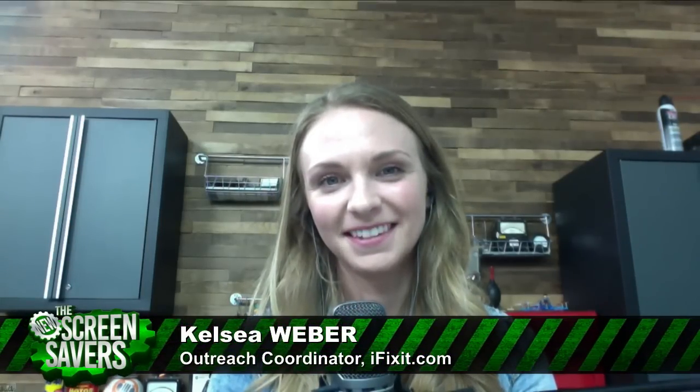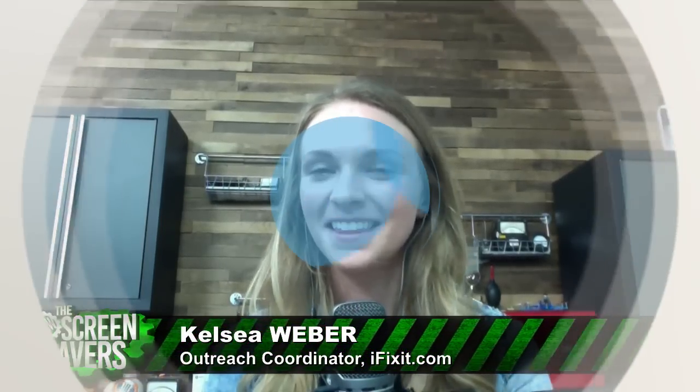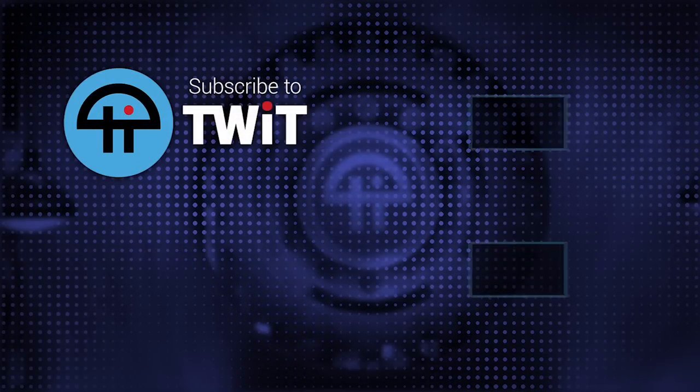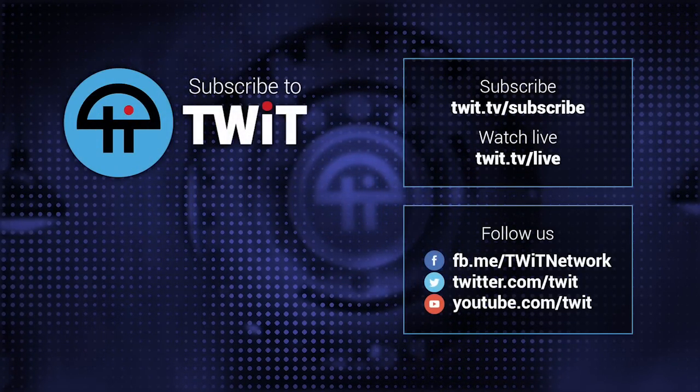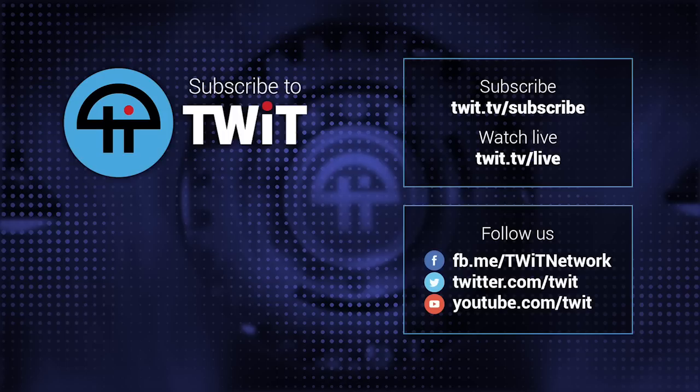Get a case. And really try not to drop it, even though it's slippery. Hey, it was really great to talk to you. Thanks for joining us again. Kelsey Weber from iFixit.com — the kings of repairability, the repair guides to the world. We're really glad to have you on the show. Thanks, Kelsey. Thanks for having me. Bye.